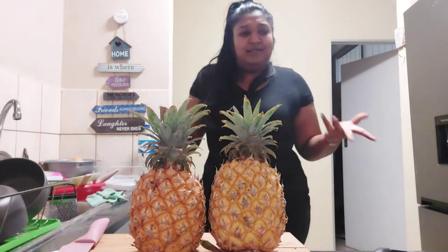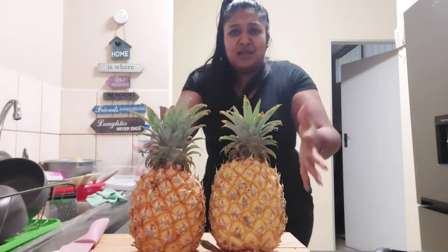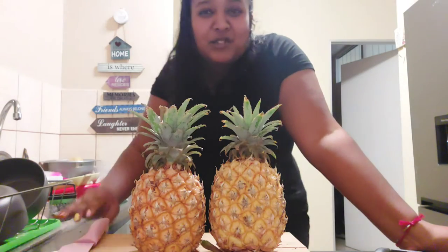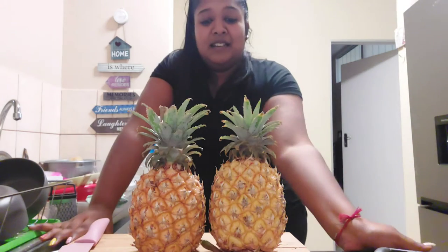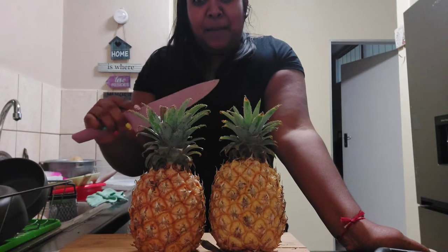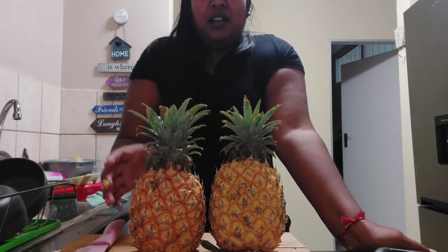My counter in my kitchen is not very deep, so in order to get the cutting board and my face in frame, it's not going to work. But you guys know what my face looks like, so let's focus on the pineapples. I have two pineapples and this pink knife, which is just so cute. Let's go.